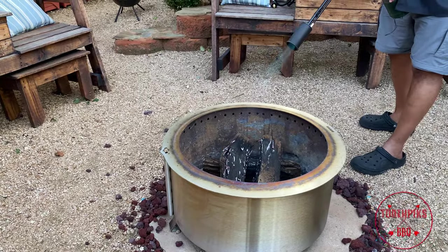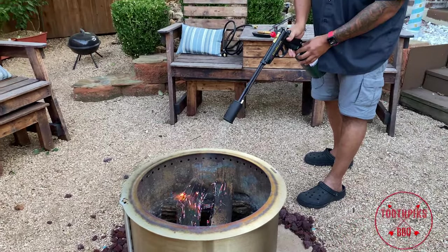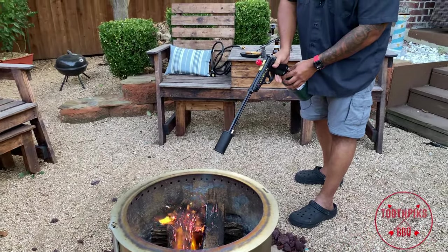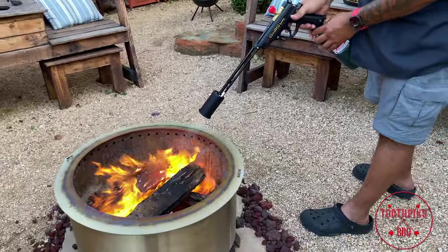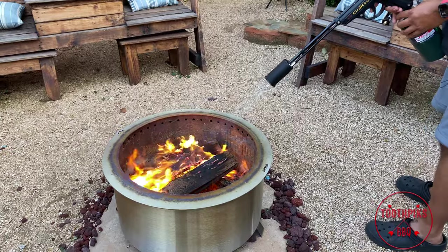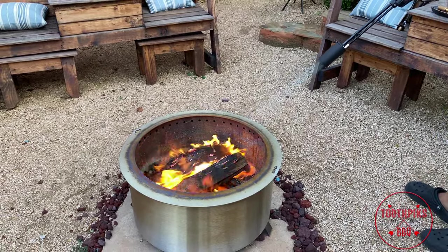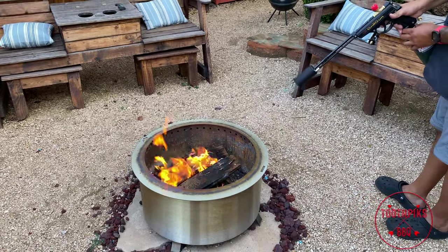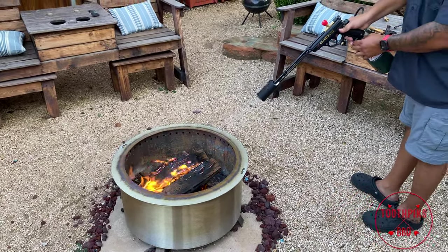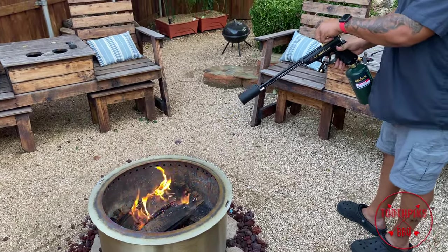Also, I've got the bottom trigger — if I press on it, it'll give me a little more torch, a little more gas. You want to keep this at a safe distance; you don't want to get this propane bottle hot. Even from this distance — look at the distance I'm at — it's still throwing out flame. That's crazy.